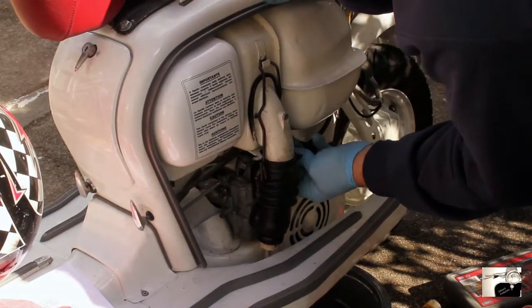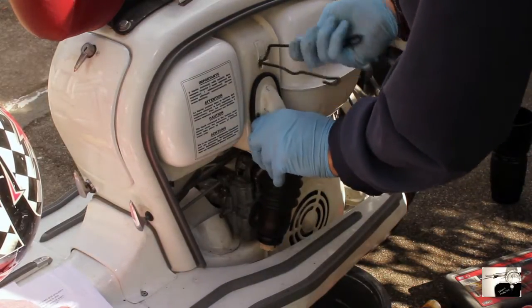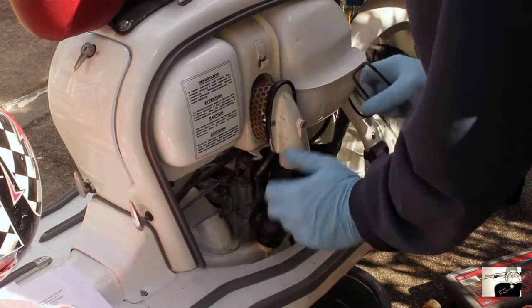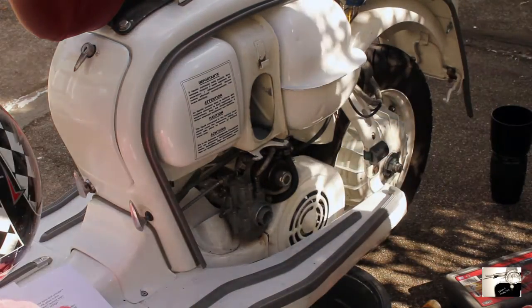First up, let's start by disconnecting and removing the air filter and rubber air hose. Start by unlatching the spring clip to the air box and pulling the hose and air filter free. Both should come loose easily. Place aside.